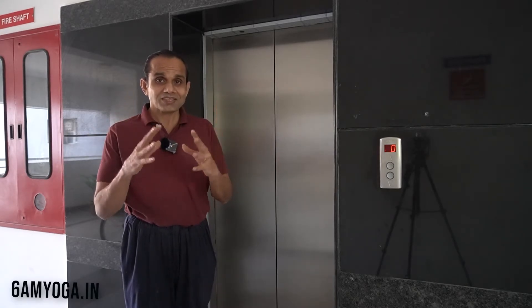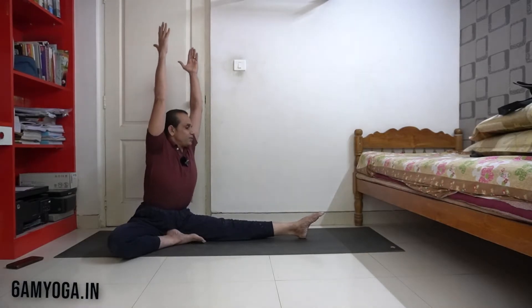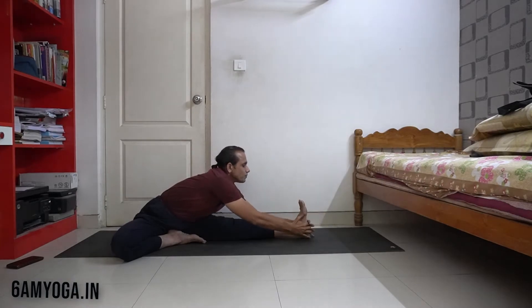Now I have brought the concept of resistance versus action onto my yoga mat. I am in Janu Sirsasana position. I am going to bend forward and try to bring my body towards the leg. So I inhale and take my arms up, then I exhale and bend forward and try to bring my body closer to the leg.